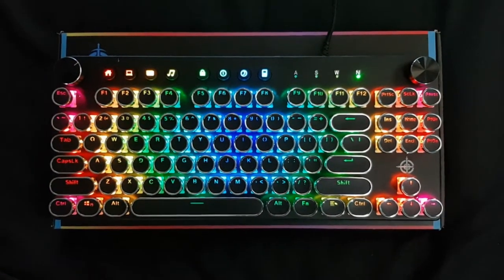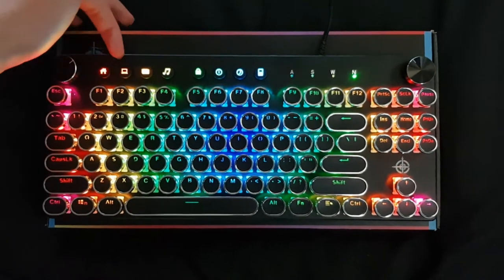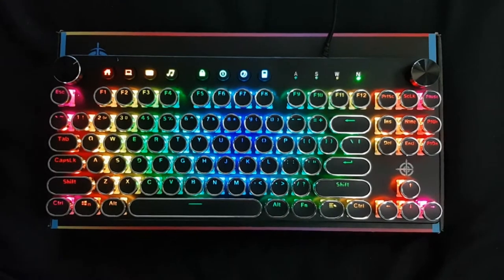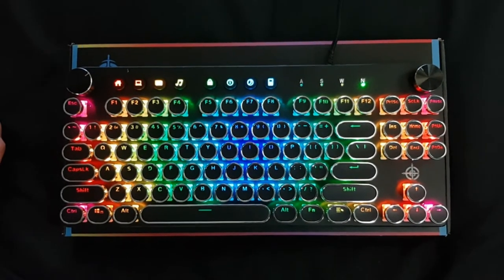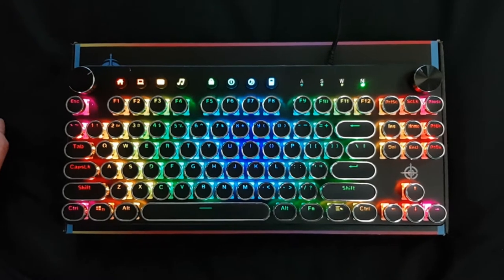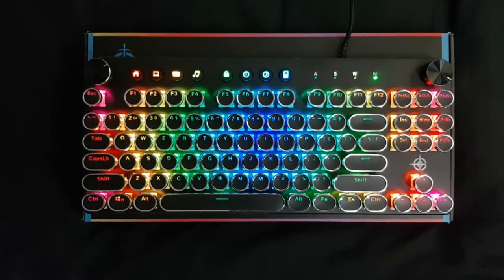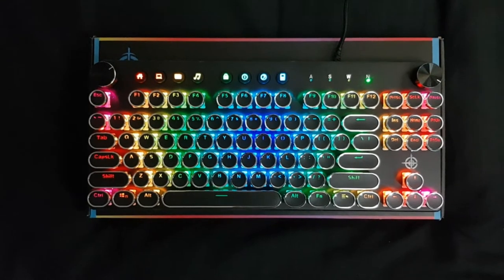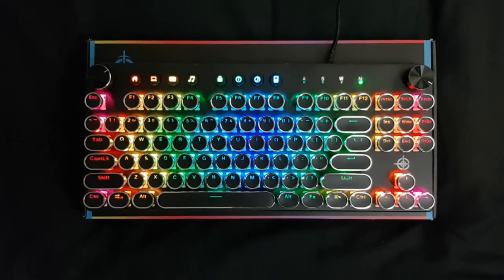There are several functions on here — you can press home, email, go to your music, put your computer to sleep, and various other things. I think this would be a really good keyboard for someone who's working from home. Thanks for watching, hope you liked it.